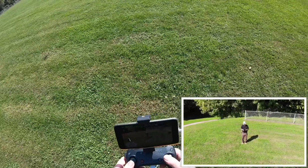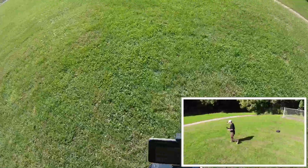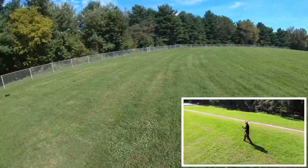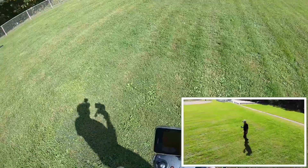Let's try the active track. Okay, that's working.